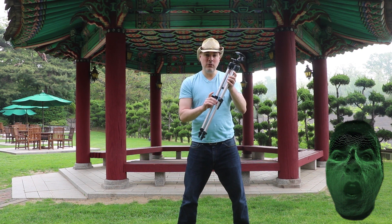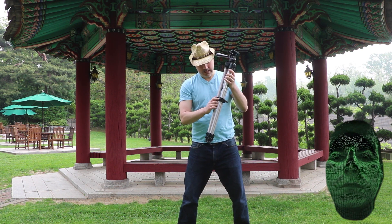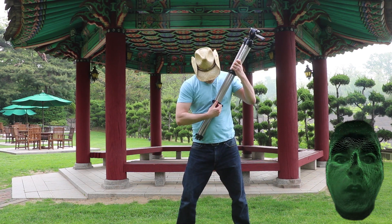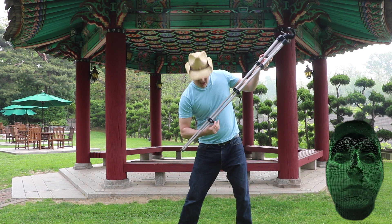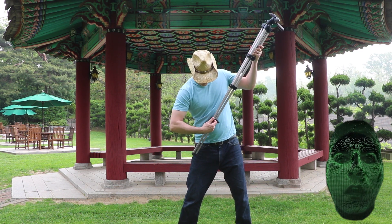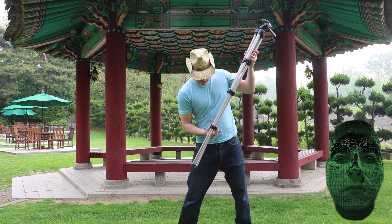You are going to want to extend the legs one level at a time and lock them down. This way you know each leg is at its furthest extension level. Unlock, let them slide out, make sure they are all the way extended, and lock them down.